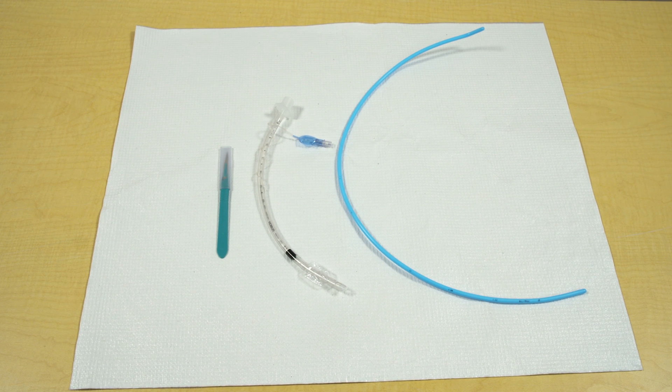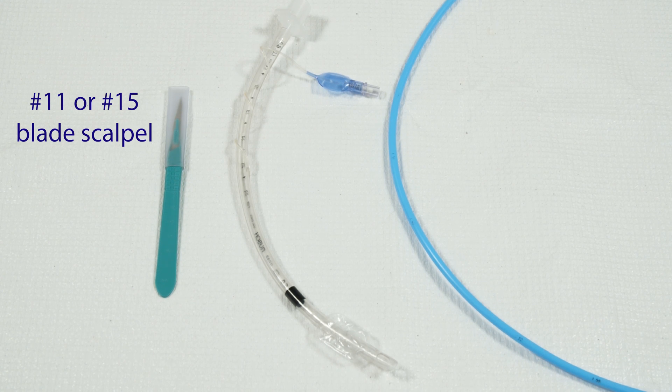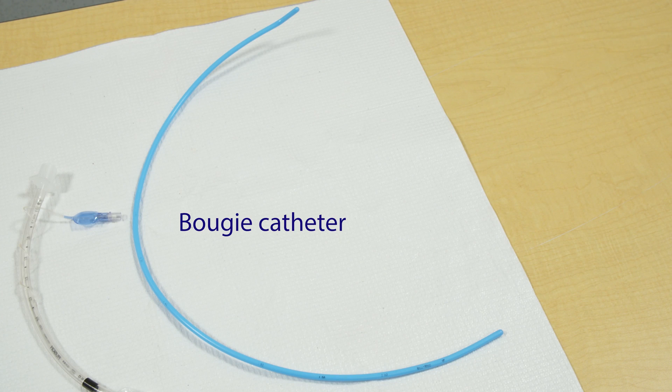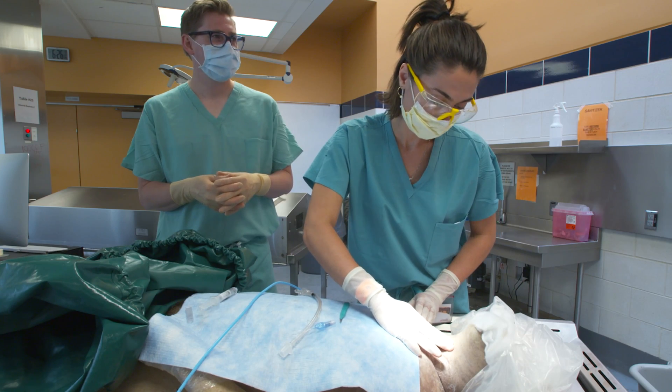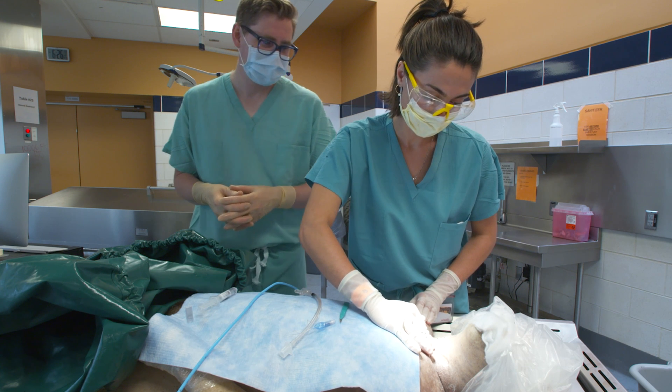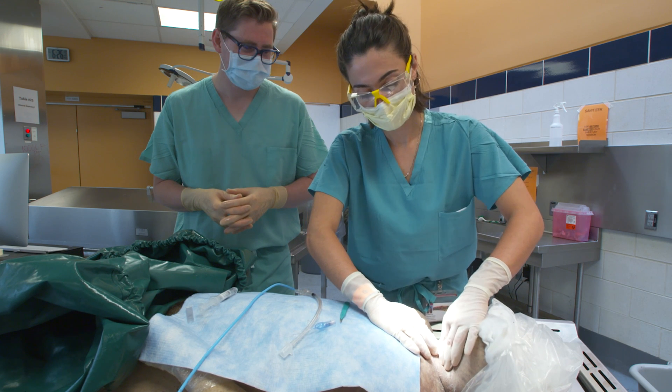We'll first demonstrate the scalpel, bougie, and 6-0 endotracheal tube method. All you need is a number 11 or number 15 blade scalpel, which are usually stocked in emergency airway carts, a flexible intubating or airway exchange catheter such as a bougie catheter, and a 6-0 or smaller endotracheal tube. A 6-0 tube is perfect for almost all adults and is typically available in most hospital settings and on code carts. A 5-0 ET tube will work as well but is less often stocked outside of the anesthesia setting. Set up your equipment within easy reach beforehand, and if you have time, maintain a sterile field by properly prepping and draping the anterior neck. However, when time is critical, do not worry about sterility.